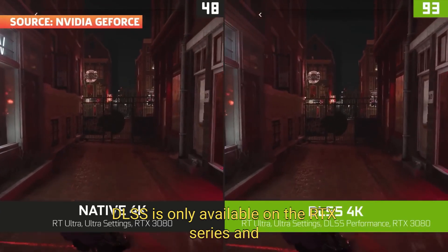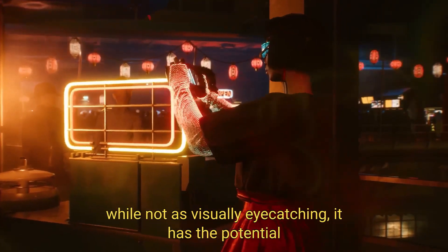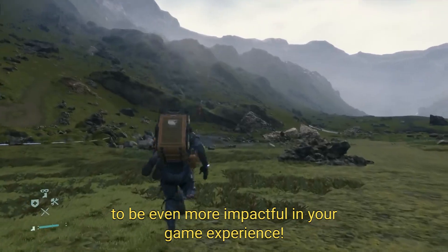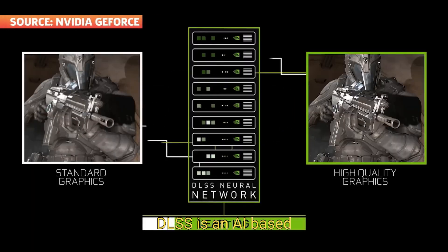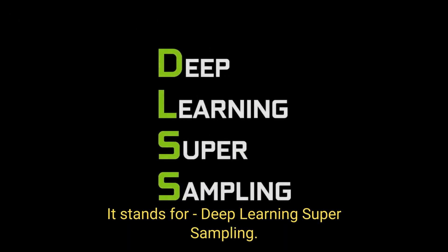DLSS is only available on the RTX series, and while not as visually eye-catching, it has the potential to be even more impactful in your game experience. DLSS is an AI-based image upscaling tool created by NVIDIA. It stands for Deep Learning Super Sampling.